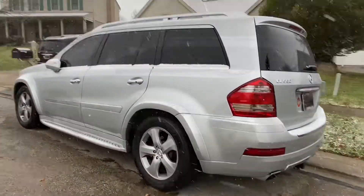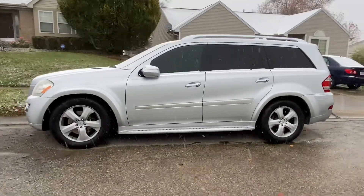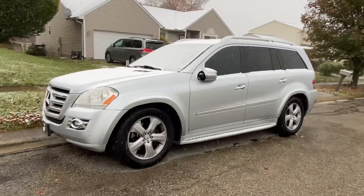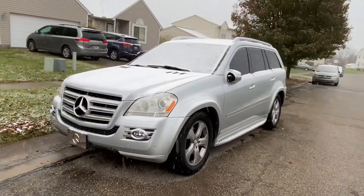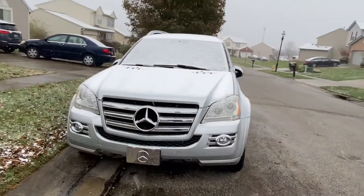To start off, ask yourself how long does it take for it to drop. Is it dropping immediately, within a few hours, a few days, a few weeks? Because that can also help determine the point of failure in your system.